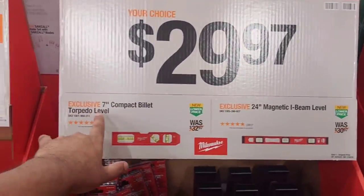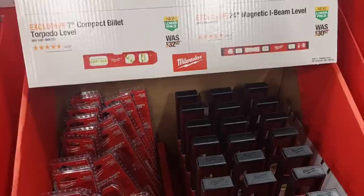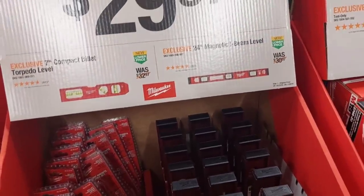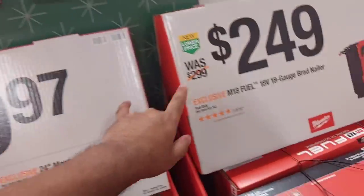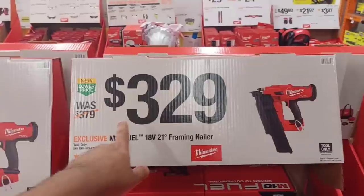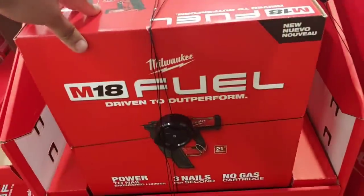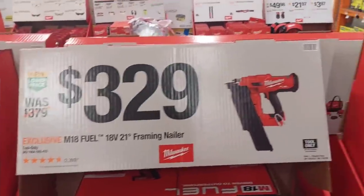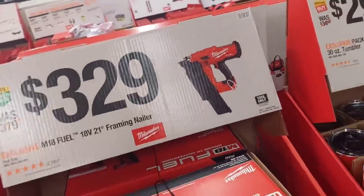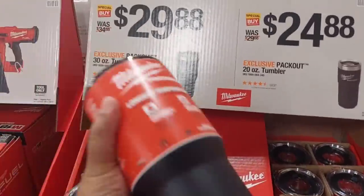$29.97 for their 7-inch compact bullet torpedo level. I would not buy that — bad deal. Husky has a better deal giving you two items for less than $15. $249 for the 18-gauge brad nailer. $329 for this awesome framing nailer 21 degrees — everyone loves it because paper-collated nails get messed up if they contact water, but these plastic-collated ones don't.